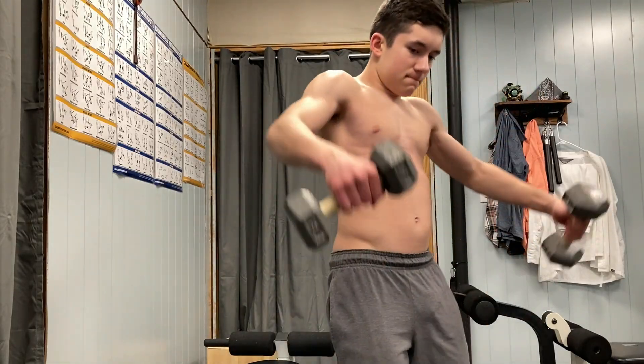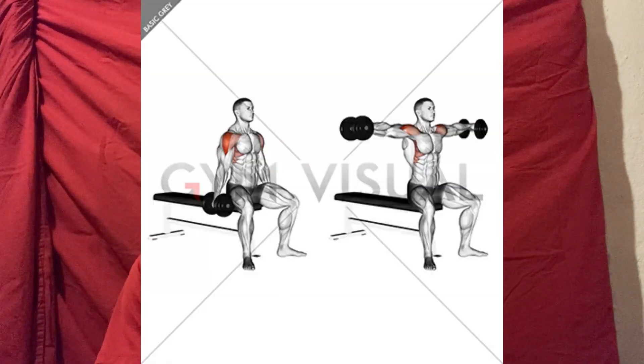One of the most common mistakes with lateral raises is going too heavy, so find a weight that's right for you. I like to perform the exercise standing, but you can also do it seated if you want.